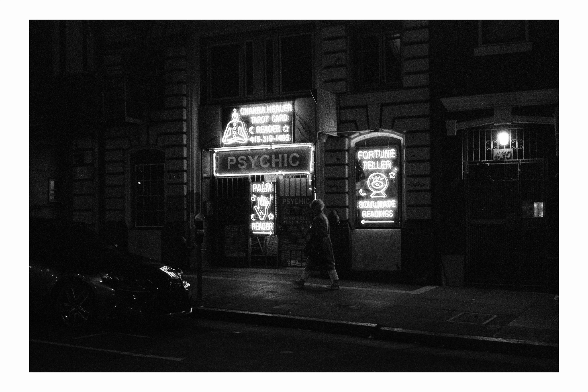I learned something very valuable when it comes to nighttime photography and photographing scenes as opposed to light sources: you need to make sure your scene is lit up pretty well. This one is not lit up at all. You can make out that a woman is walking there, but only after staring at it for a little bit. I wish I could say I was more proud of this photo — it had all the bones for a great composition, but it falls flat given that you can't make out much other than the psychic sign.